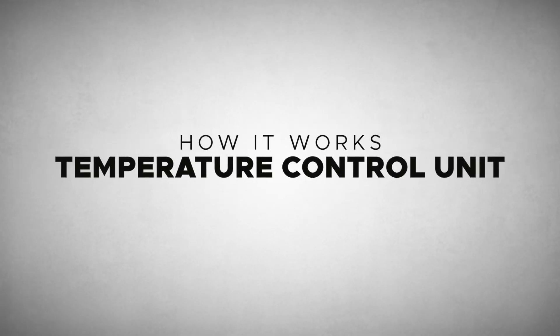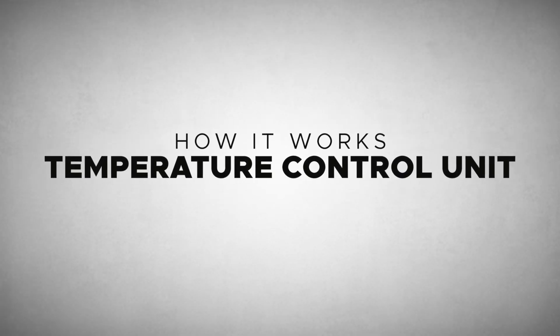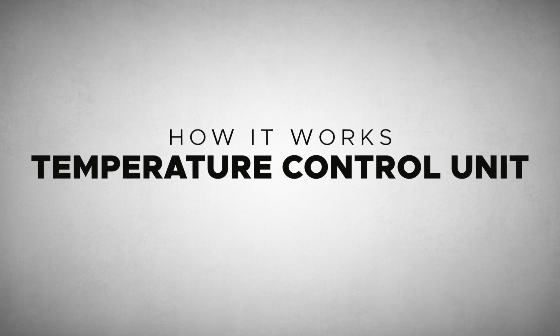In this video, we showcase how our temperature control unit integrates with your existing process. Most of our customers are looking for a solution to make their process predictable and repeatable. Let's look at how our solution works.